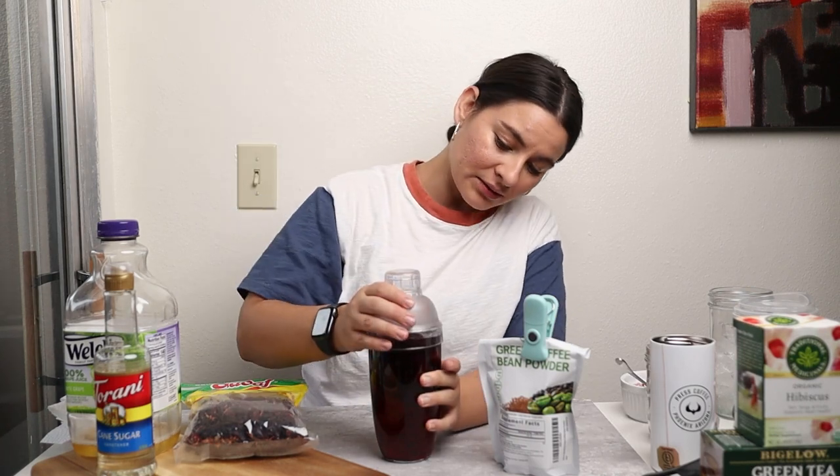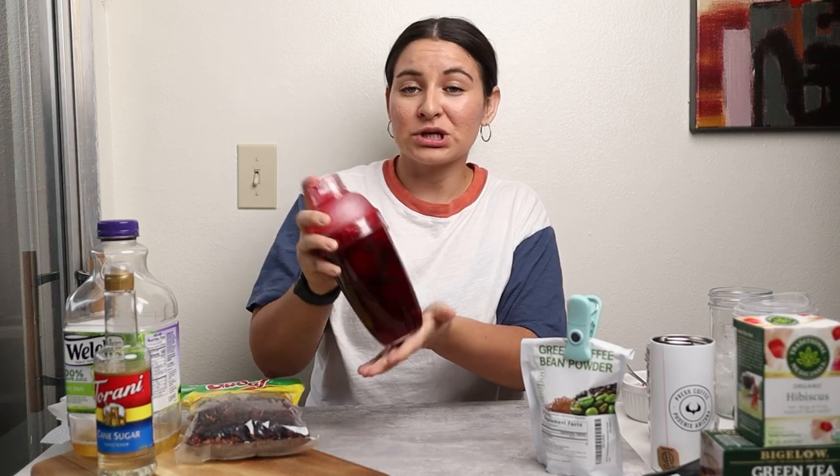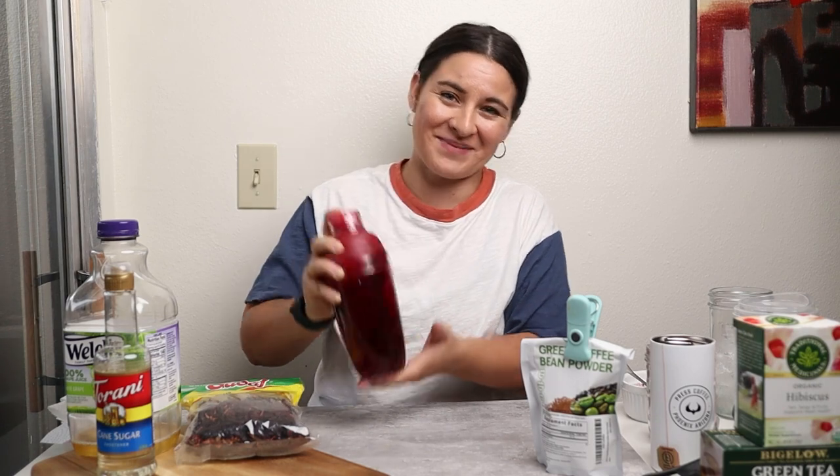Put your shaker bottle top on. You really want to shake it well to get that coffee bean extract mixed in. You don't want to suck up a clump of the powder.